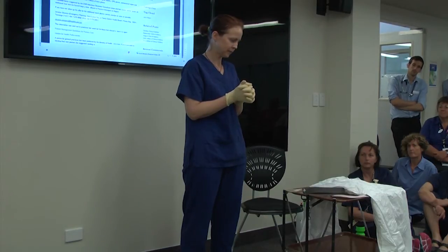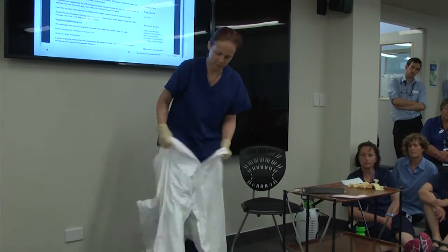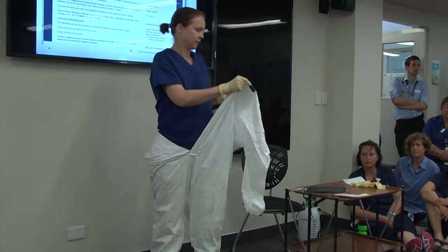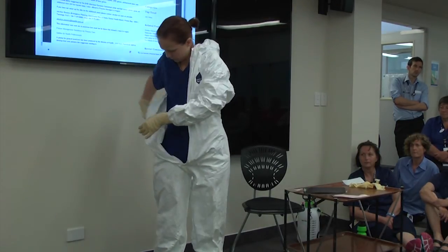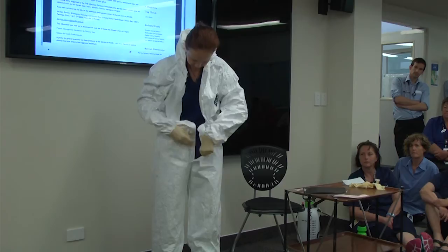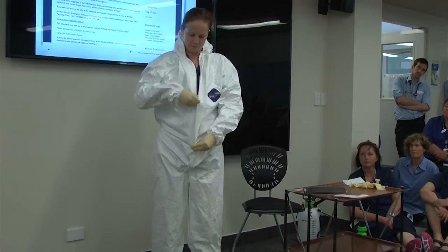The next step is to put on your coveralls. You'll step into your coveralls, then put your arms in. You can zip partway — you can zip them down there. That little protective flap is easy to catch.